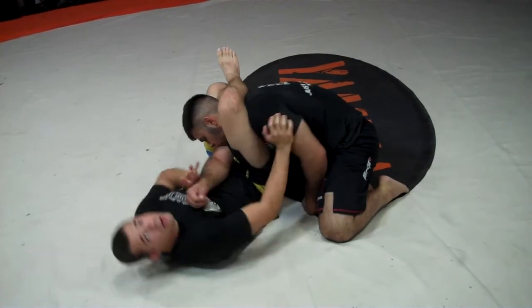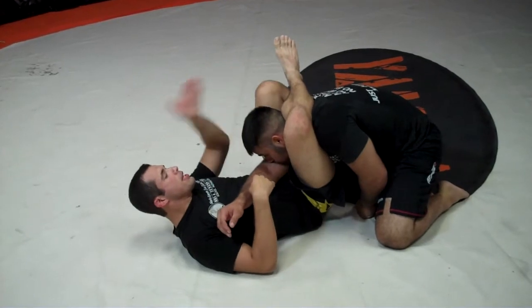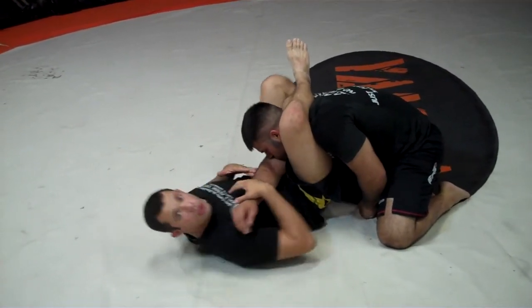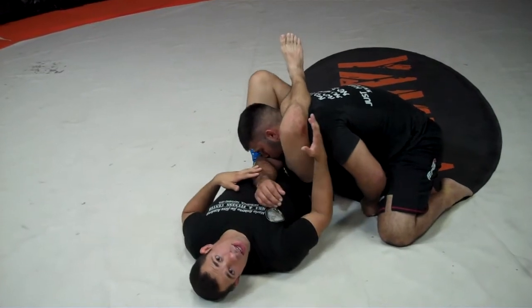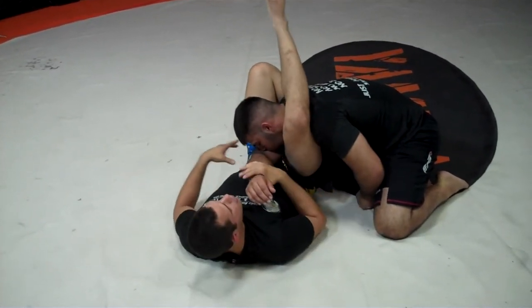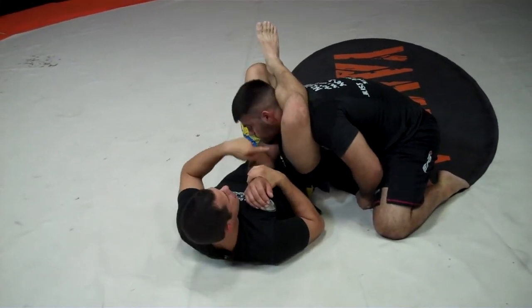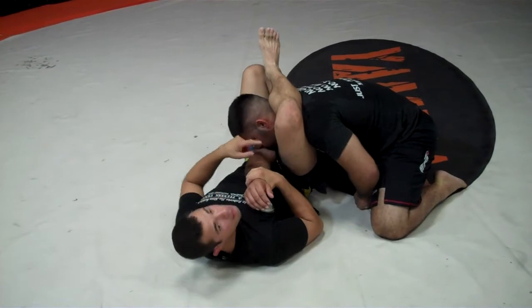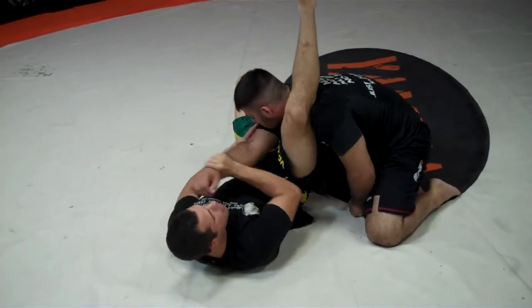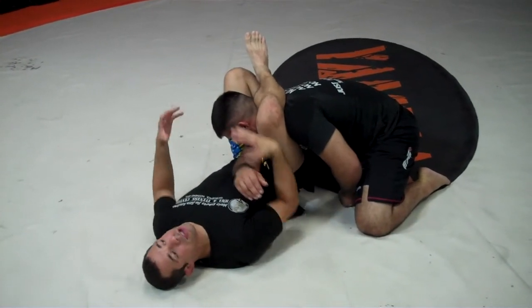This is where the triangle details come into play. It's very important that I don't stay in line with my opponent — meaning I don't stay right here. So what I want to do instead is to cut a corner. As you can see here, we're as close to 90 degrees as I can get. And the triangle is created by a bar on top of my calf, a bar on the side here — the inside of my thigh — and a third bar, which is his arm, coming across.